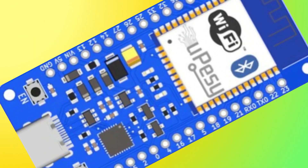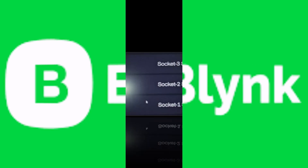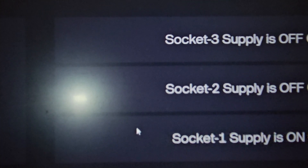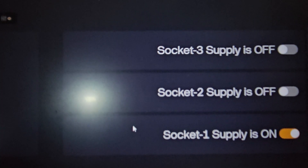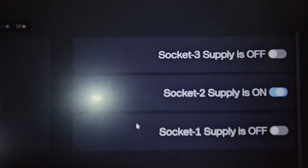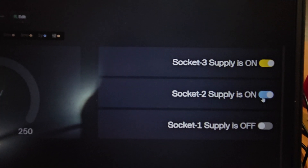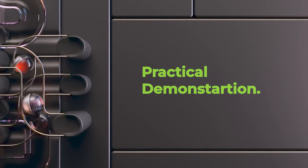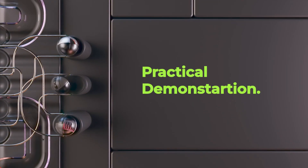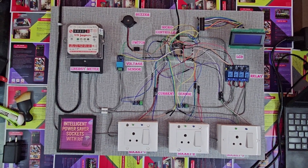The ESP32 sends all sensor data to an IoT platform like Blynk. From the web dashboard or mobile app, users can monitor real-time voltage and the status of each socket — whether it is on or off — and also control the socket remotely. Now let's see the practical working of our project.